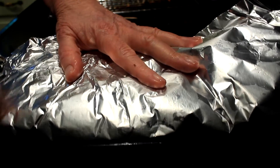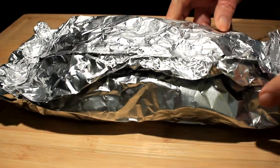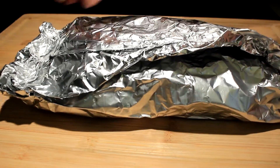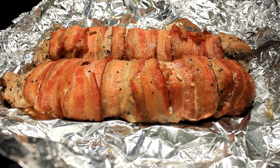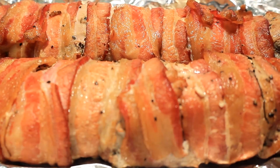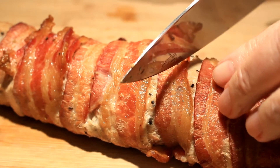Now we immediately go into some heavy-duty foil and wrap them up nice and tight, and we're gonna let them rest. I let them rest for about an hour and a half. Once you get them wrapped up really nice and tight, about an hour and a half later you open them up — and there they are. Aren't those beautiful? I knew the minute I saw him make this recipe that I had to try it. There she is on my cutting board.